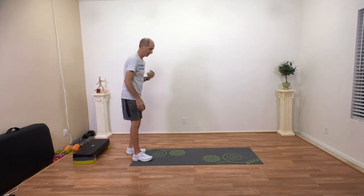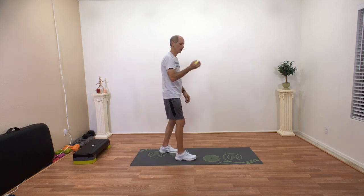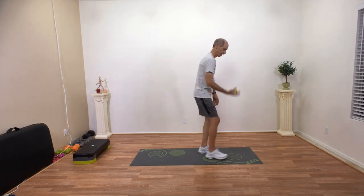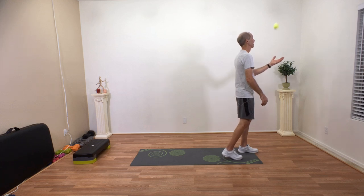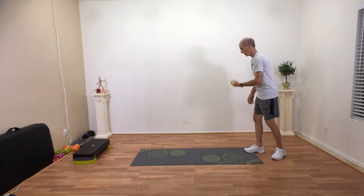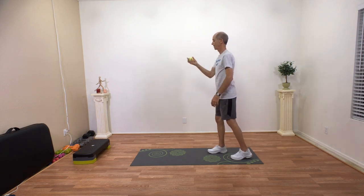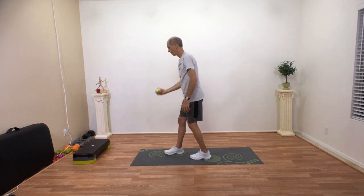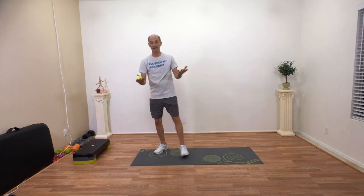Then we can do the second one, which is a little bit harder. We're going to travel and do our bounce and toss while we are traveling. You guys are going to really improve your balance with this exercise. Just travel, bounce, and toss — it goes into the opposite hand. Bouncing, tossing, and traveling. And that's it.